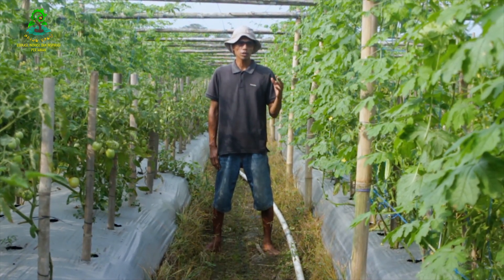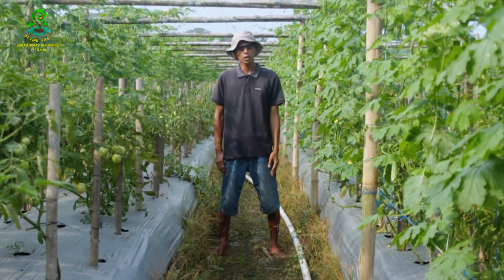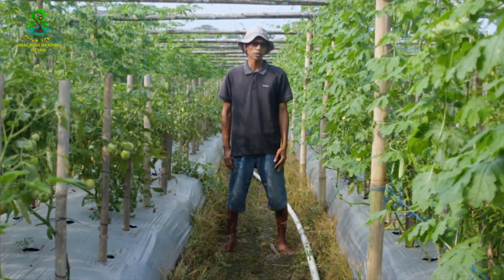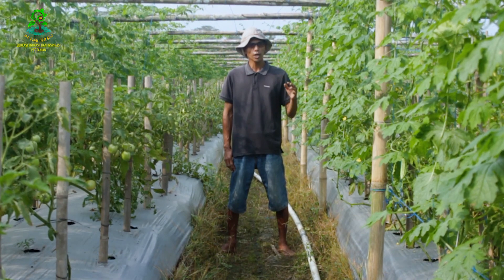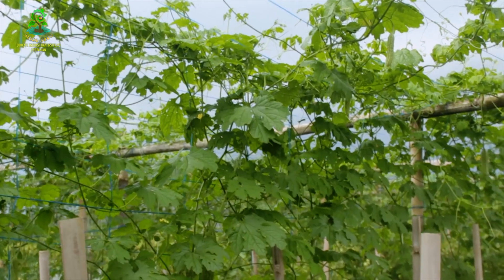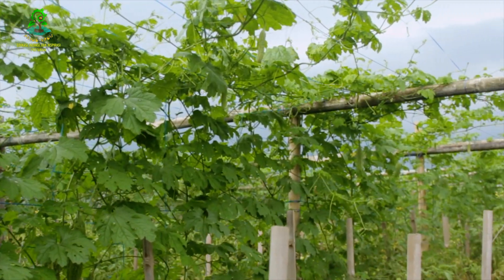Sebuah para-para tempat merambat tanaman pare dibuat dengan teliti, kuat dan kokoh untuk menahan beratnya beban dan empasan angin. Setelah tanaman pare merambat ke atas dan menuju titik tertinggi dari para-para, dia akan belok dan merunduk untuk menutup bagian atas dari para-para.